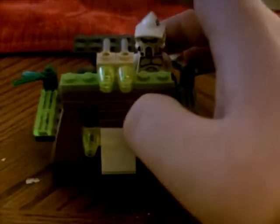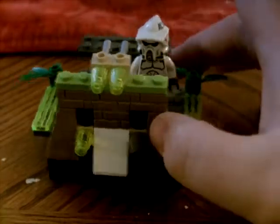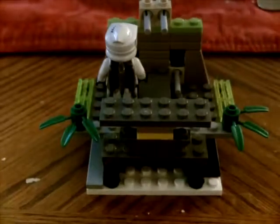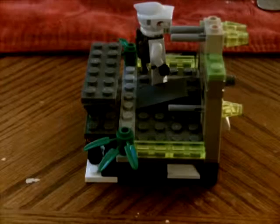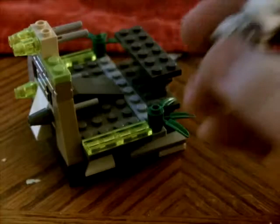So in this I'm gonna take him off — first I'm just gonna do some views of it: front view, side view, back view, other side view, bottom view, top view. Alright, I'm gonna take this ARF Trooper off and just show you him.